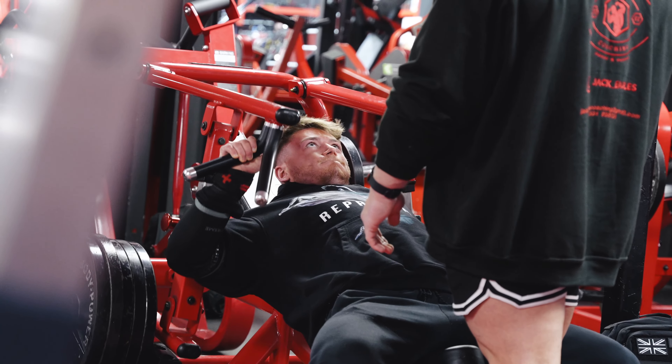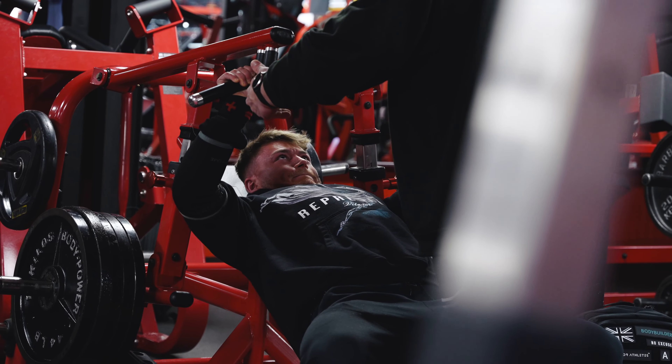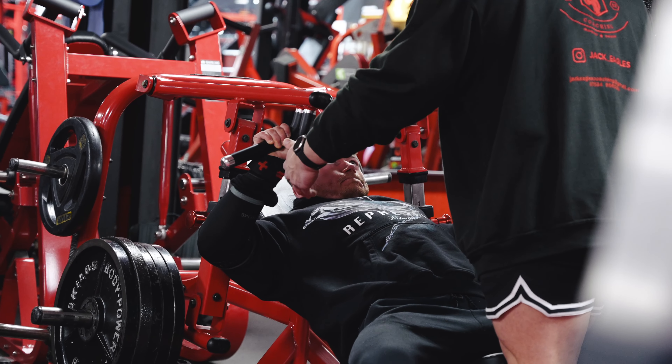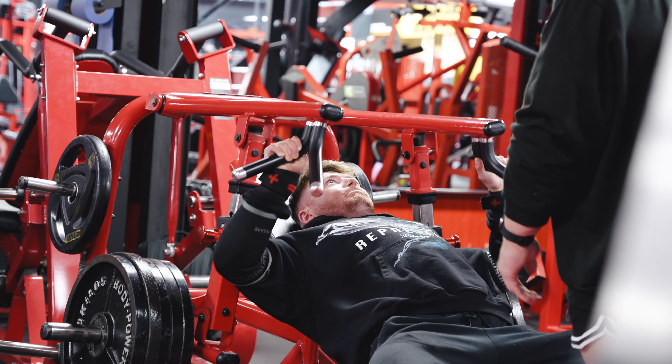Come on! More! Work! Come on! Don't quit! With me now! Come on, one more! Up! Finish it! Finish it! Come on! That's it — slow on the way down now, slow on the way down. That's it, put it on.